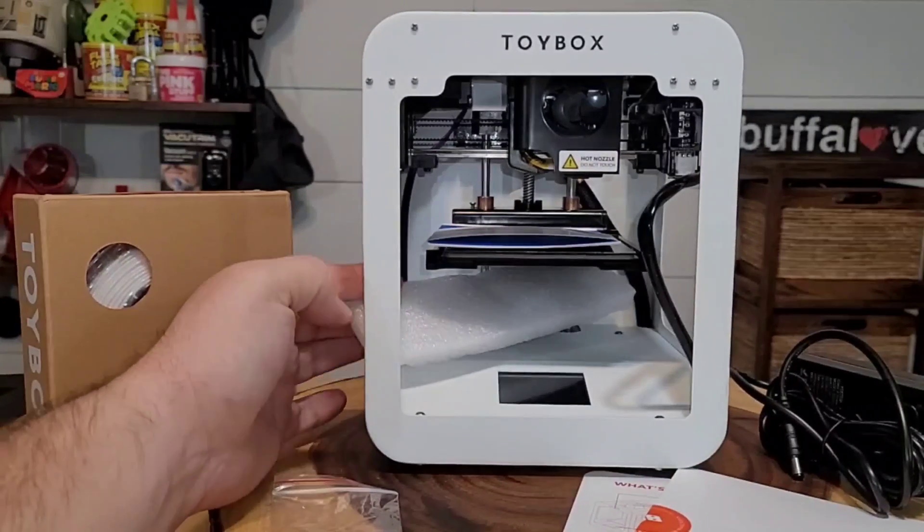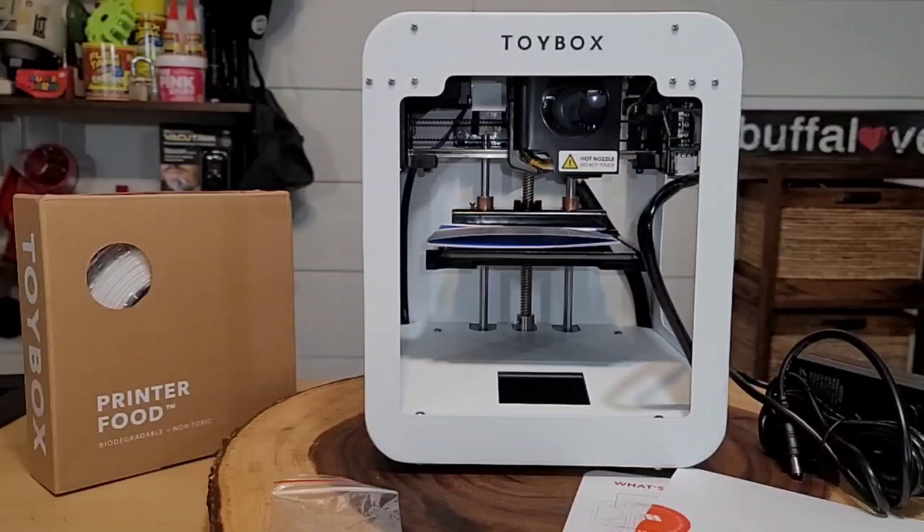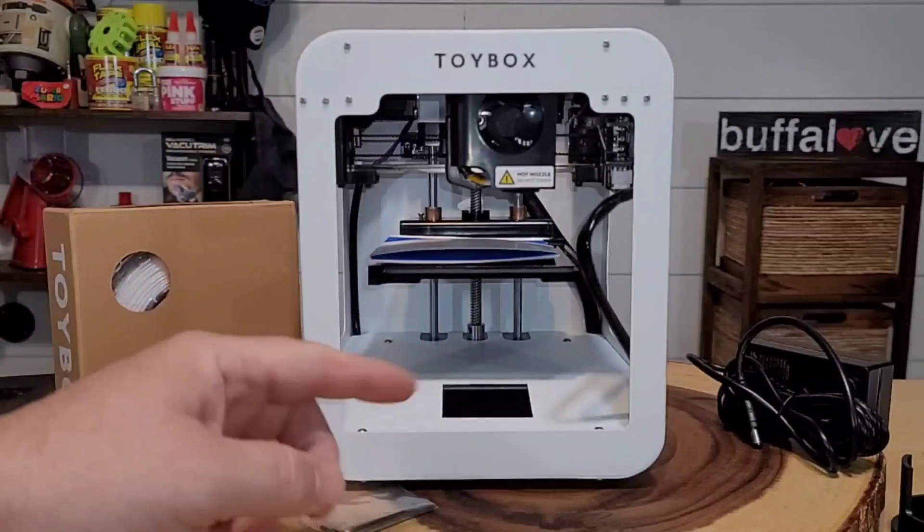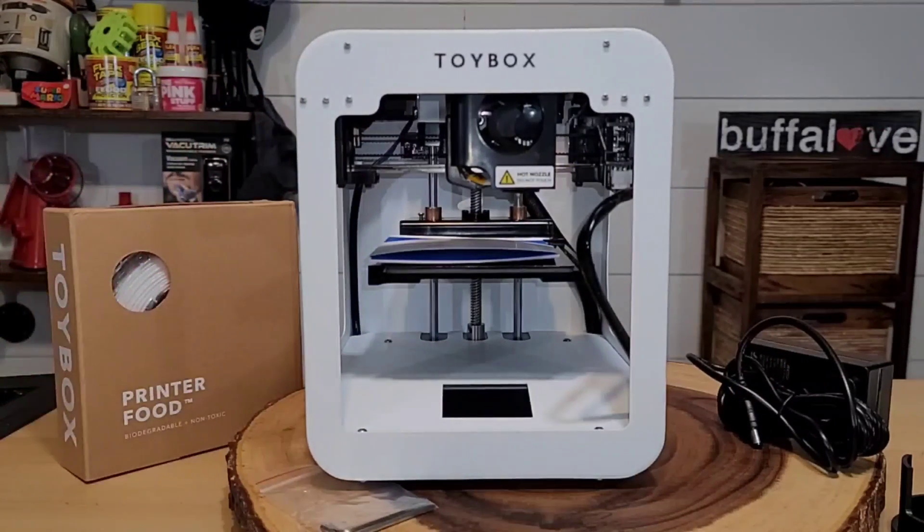There was a lot of packaging built into this Toy Box, so they wanted to make sure it was safe in transport — just make sure you get all that out before you start. Our dimensions: it's about nine inches tall, seven and a half inches wide, seven and a half inches deep, and it weighs just over 15 pounds.